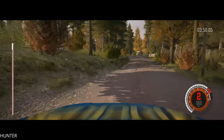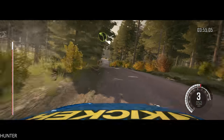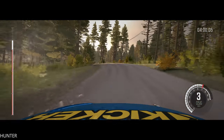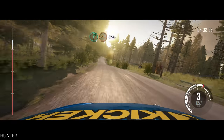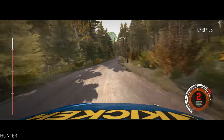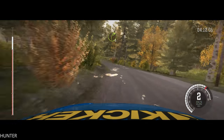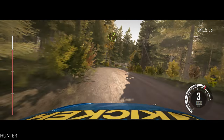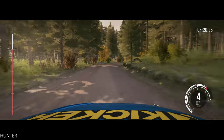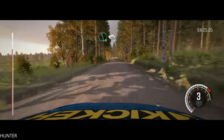Crest, 100, left 3 open, over crest. 80, right 6 over crest jump. 80, left 4 half long, left 4 half long, into crest. Right 3 long, crest, right 3 long. And crest, 100, left 6 over crest. 100, left 6 over crest, don't cut.